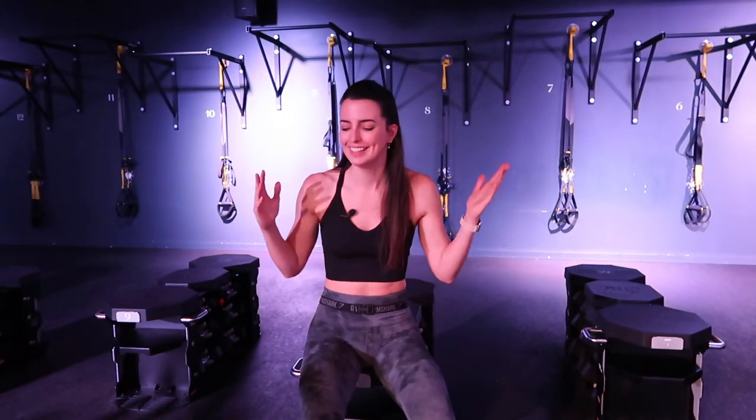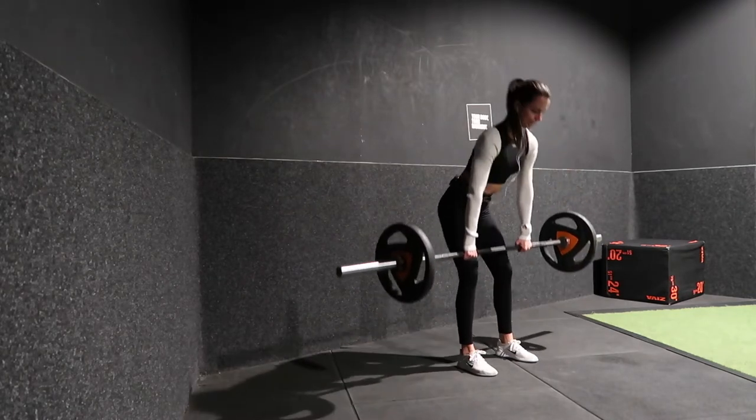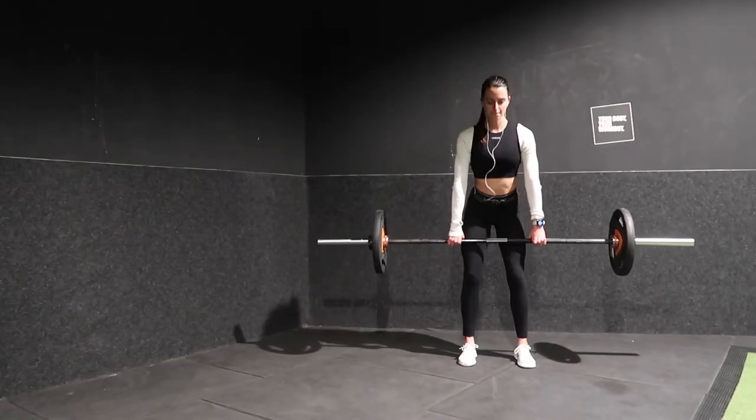Move number two is a conventional deadlift, because deadlifts are awesome — it's just the king or queen of movements. I've added two 20 kilo plates to the side, one on each side, because that's generally the working weight that I like. But depending on where you are in your journey, you may want to start with just the barbell or even a preloaded slightly lighter bar. You can always find the modification that meets you at your current energy or fitness level.